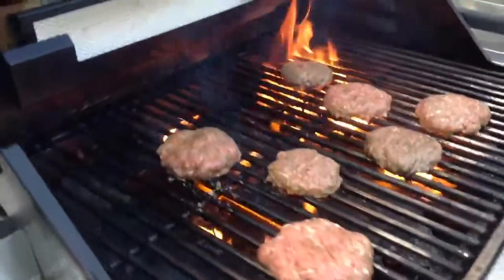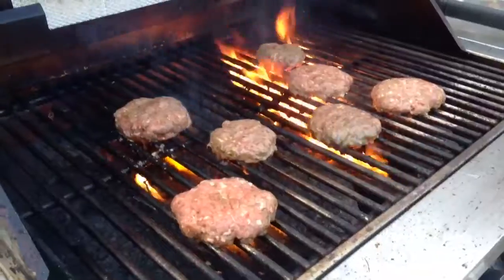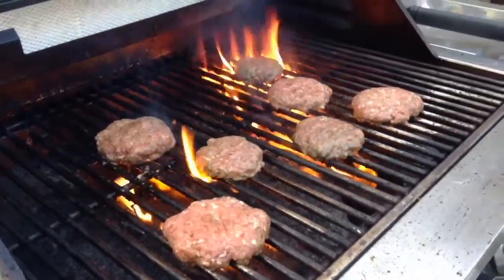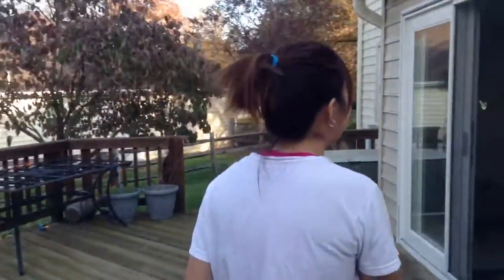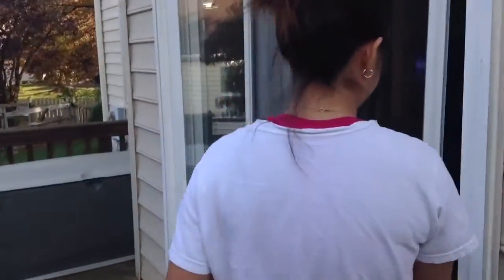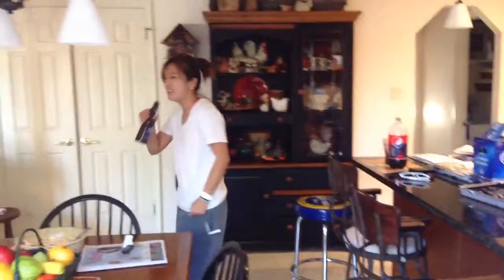What seasoning are you putting there? What seasonings do you put inside? Diana Chang? Take a recipe, you can't say. Steak seasoning and Worcestershire sauce? I know. That's it.